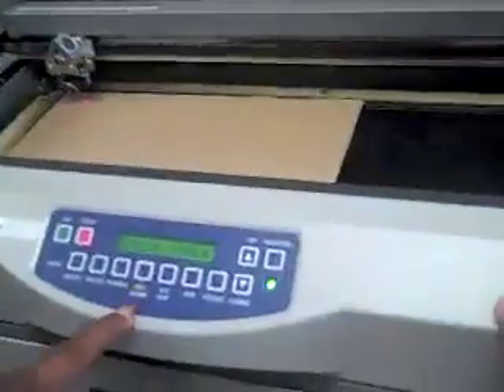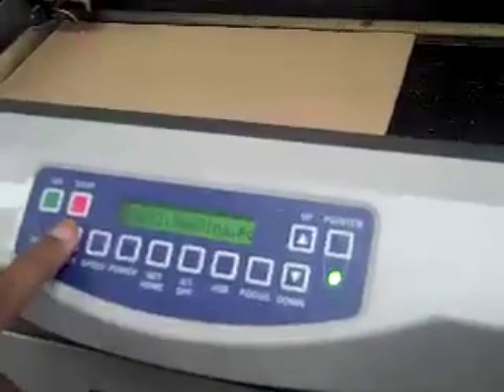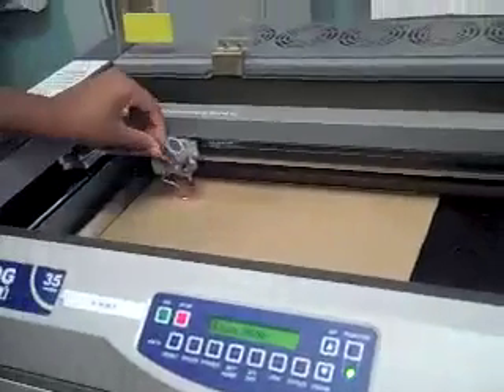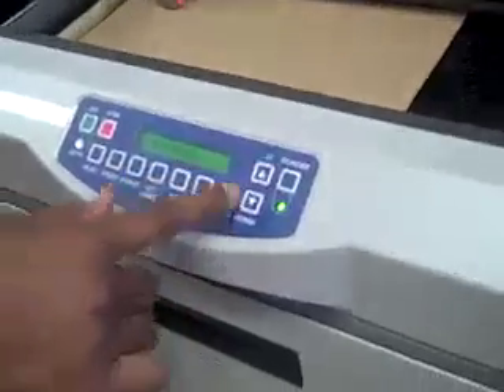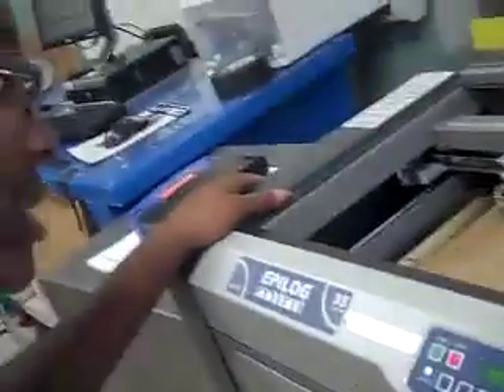Then we press set home, and then we press reset. Then we have to get the focus right, so we press focus, and then we take this V-shaped gouge and turn it upside down to see where the surface will barely touch the V. By doing that, you can use the up and down buttons to move the cardboard up and down and make sure that it barely touches the material.